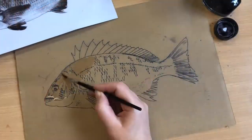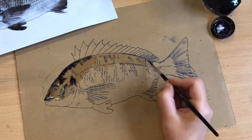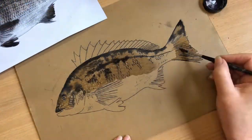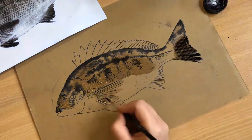The second stage is to use quink ink, which is a type of ink used in fountain pens, but is useful in the art room too. Wet an area with clean water and dab on the quink ink. Only use a small amount as it's very strong.